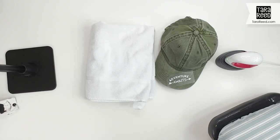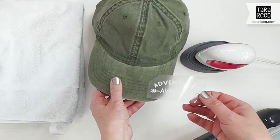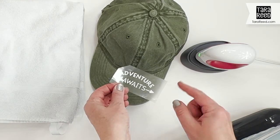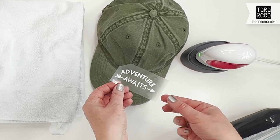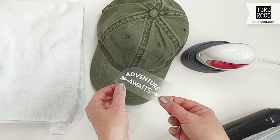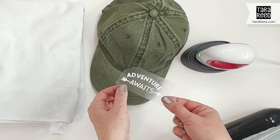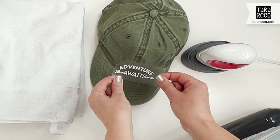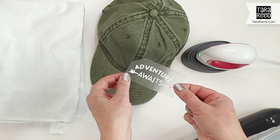In this tutorial I'm going to show you how easy it is to add your own design to a baseball hat. Here's what you need: a cotton baseball hat, and I cut this 'Adventure Awaits' out of heat transfer vinyl — HTV. You can do that on Cricut, Silhouette, Scan and Cut, whatever you have. Make sure you reverse the design when you cut it so that when you put it on the hat it's going to read correctly.